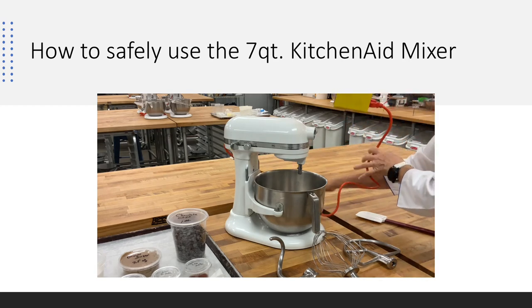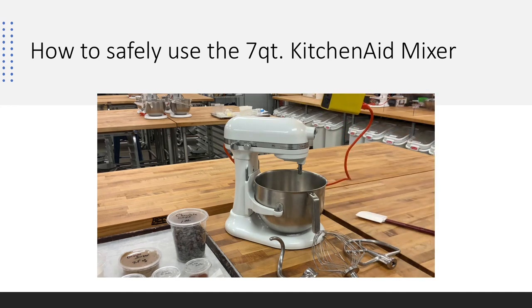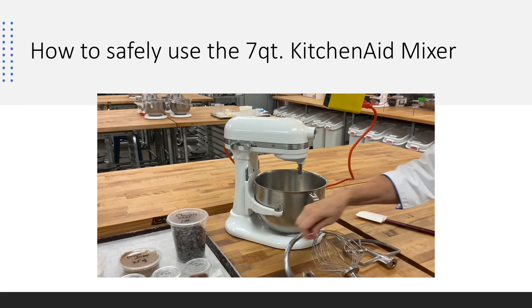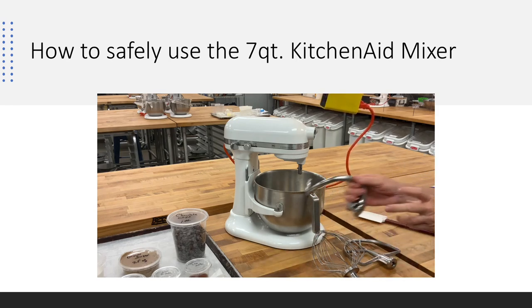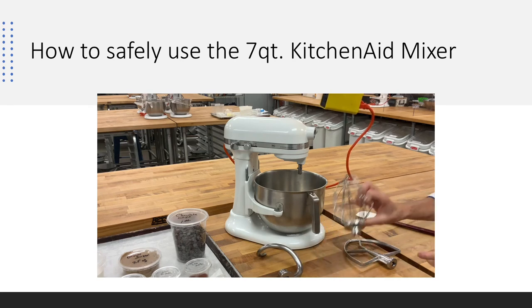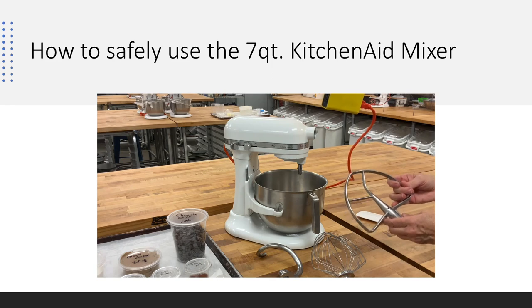This is a really nice piece of commercial equipment. It comes with three separate attachments for different mixing methods: a dough hook for mixing dough, a whip for whipping, and a paddle used for creaming — which is what we'll use for our chocolate chip cookies. It's a great tool for the creaming method and for incorporating ingredients.